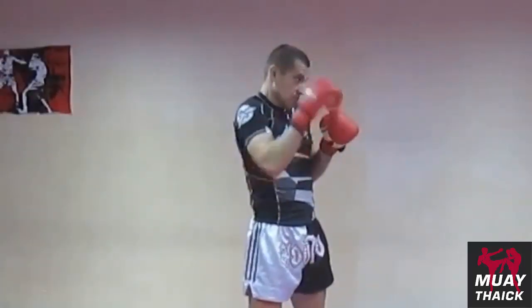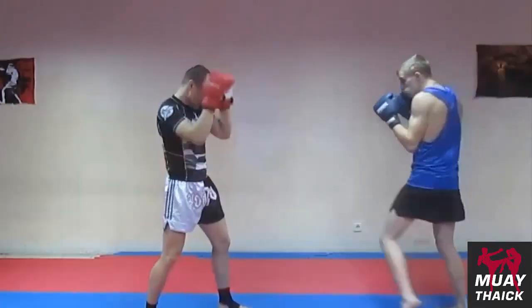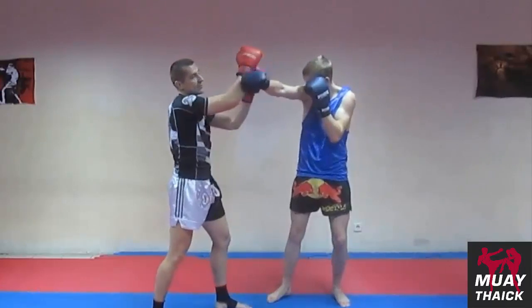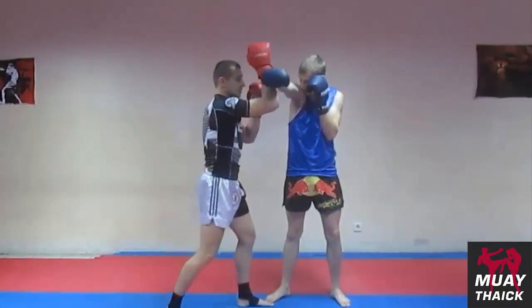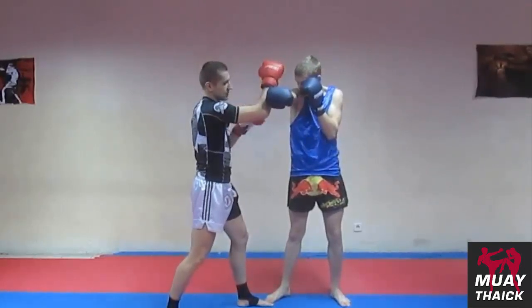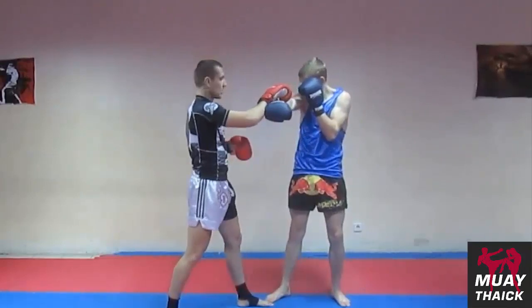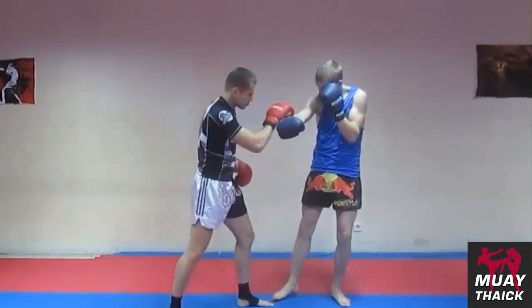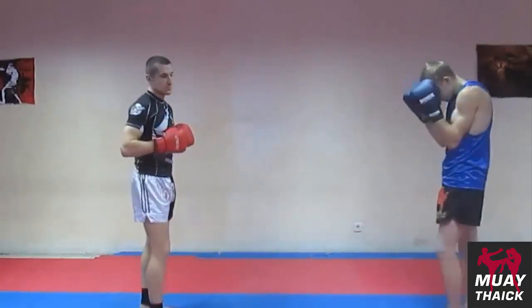The second option is also to put up a forearm block. The third option we have: as the strike comes in, we stop it while he hasn't fully extended yet — right here, we stop it here. Again the opponent is left in an uncomfortable position — he ends up with his back and side to us — and from there you can immediately work the body, or cover over the arm to the head.